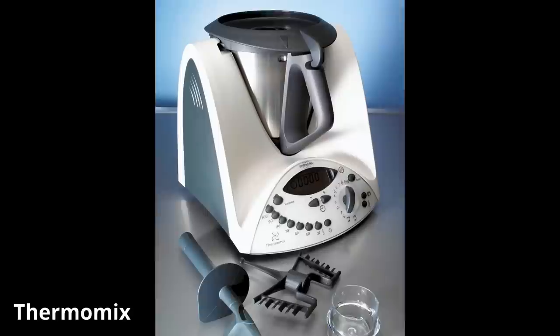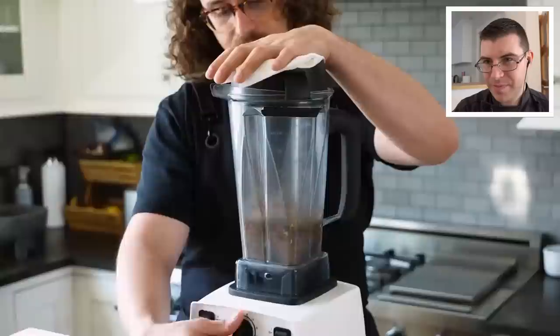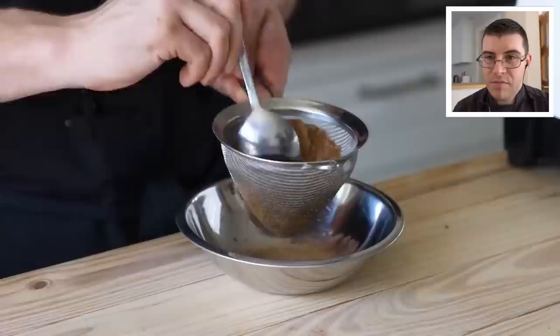Pop the crushed spices into your blender, followed by one bay leaf and half a teaspoon of fresh ground nutmeg. If you're using a Thermomix — which we typically use in the kitchen; they're very expensive but get the job done — you can use them for just about everything. And if anybody is watching from Thermomix, I would love a sponsorship. Add one teaspoon or three grams of ground mace. Blend on high until as smooth as possible, then sift through a strainer to get it as fine as possible.